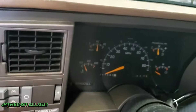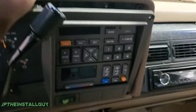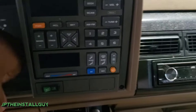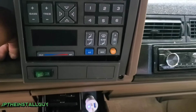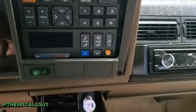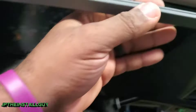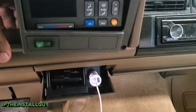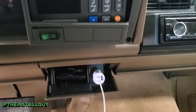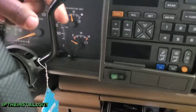Now that we have those off, you can see this stuff is starting to become a little bit loose. I'm not sure if there are clips behind this or if it's just pressure fitted, but we have to get this little part slid out. There are some clips right along the top — just push this part out.